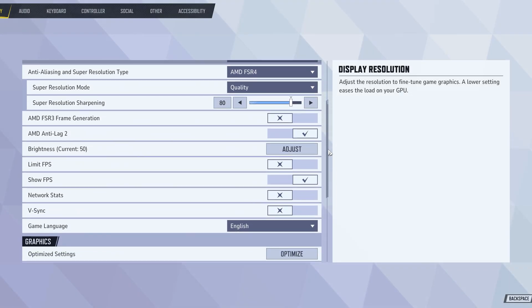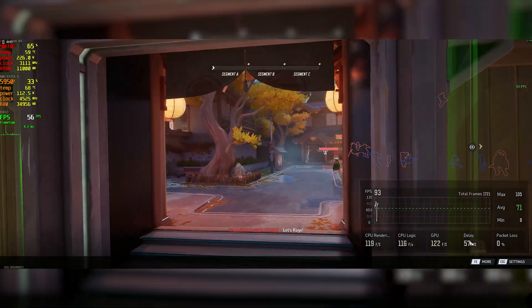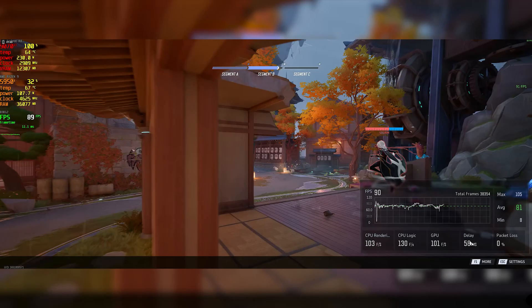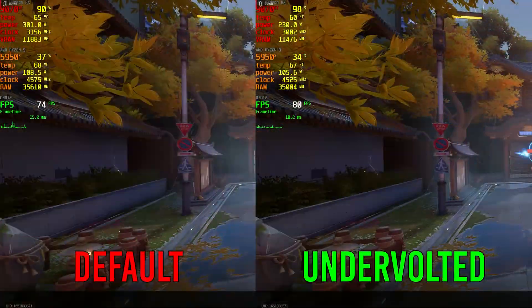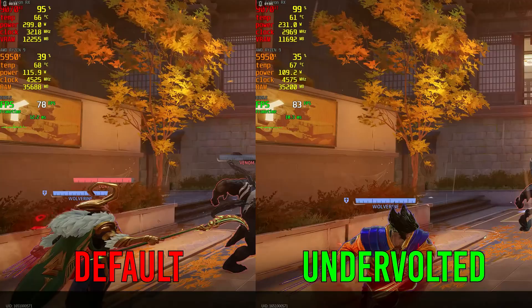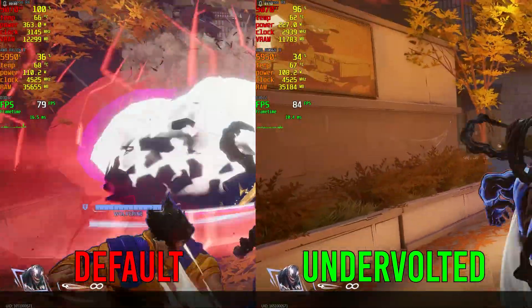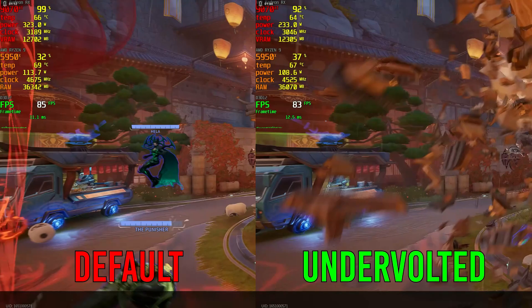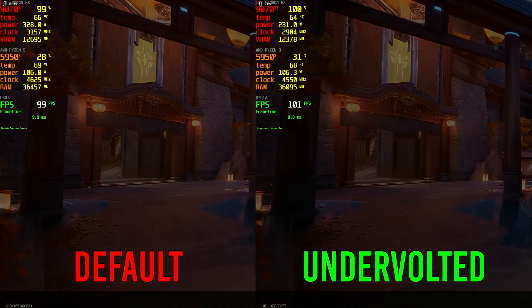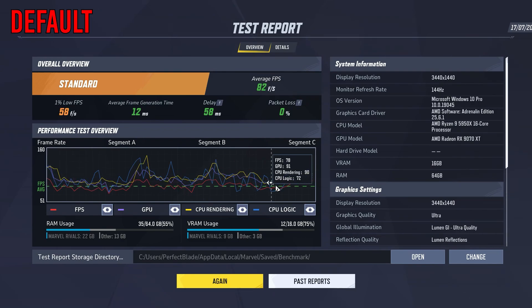Now for proper benchmarks — I fired up Marvel Rivals and experienced some dips, which is a common Unreal Engine issue at the highest settings. During explosions and heavy scenes I got about 90 to 100 FPS depending on the situation. Comparing side by side, I had a big stutter at 8 FPS on the lows during undervolting, likely from Unreal Engine shader compilation. Interestingly though, I actually gained a couple of FPS overall with the undervolt — Marvel Rivals is a unique case where undervolting gives higher average FPS compared to the stock configuration.